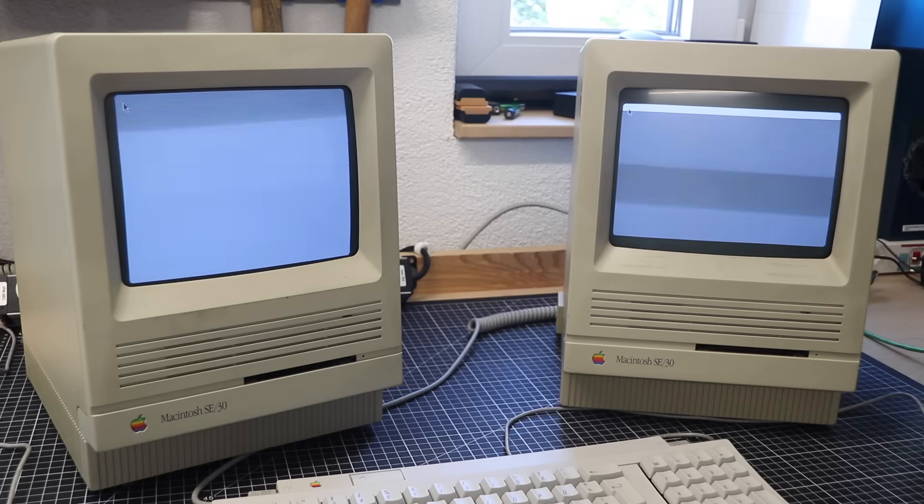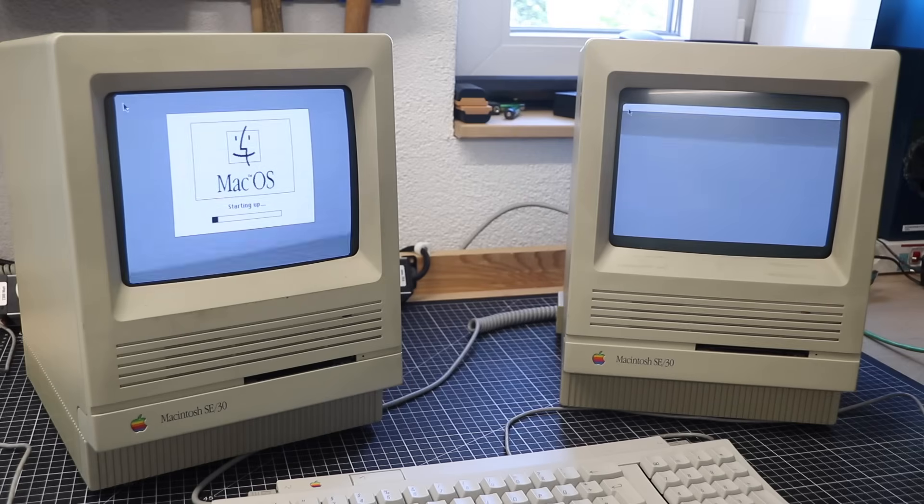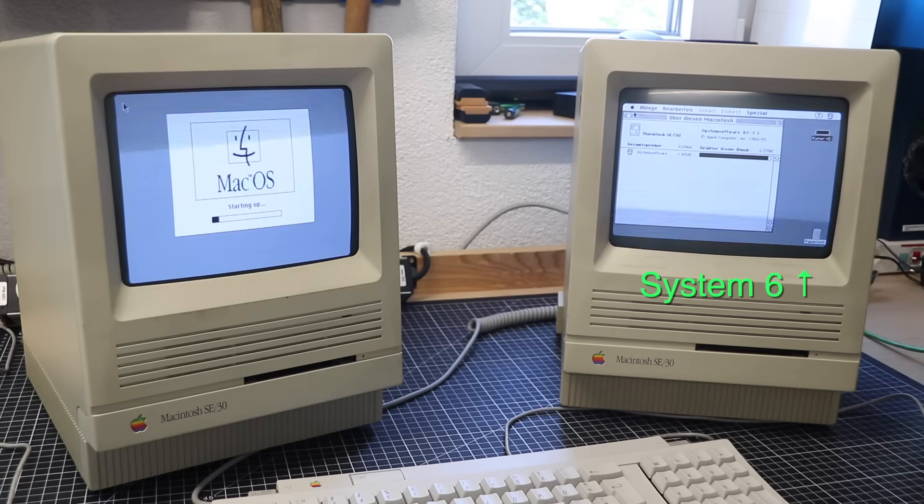The two machines on display run a little startup competition. On the right, it's System 6 — the original OS shipped with the SE30 — sleek, snappy, minimal, booting in just 30 seconds. But the Mac SE30 could also run System 7.5.5 if you were patient. The system on the left takes a staggering 80 seconds from zero to hero.